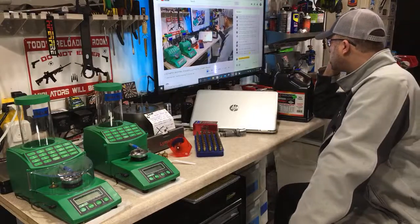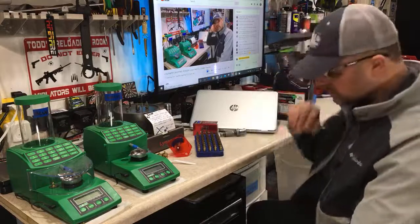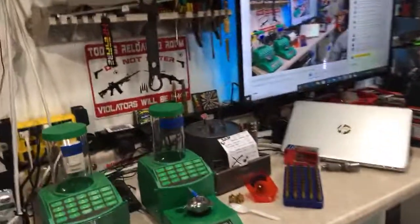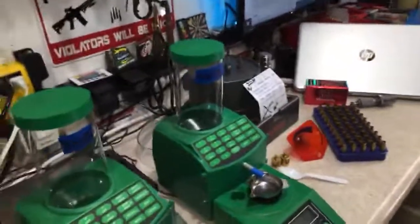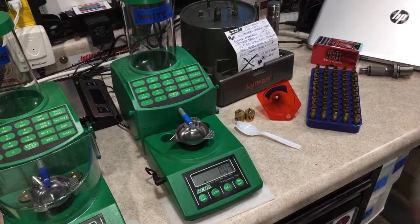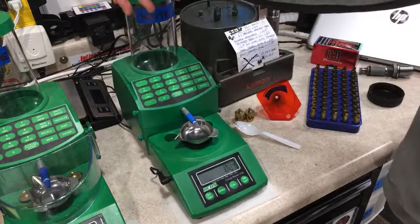Powder in general is next to impossible to get right now — especially the top five. So use what's available. Let's drop some Varget into the Charge Master. I'll make sure the side drain plug is closed before dropping powder — trust me, I've forgotten that before and had to clean up a mess.